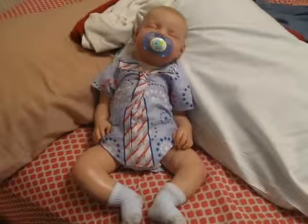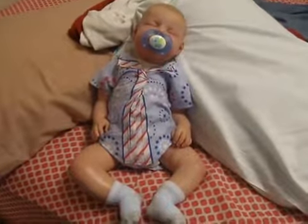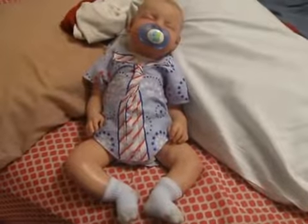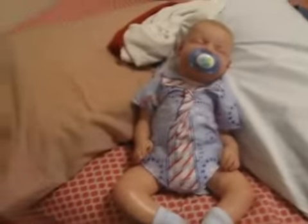Hi everyone. As you saw in my last video, I made a couple of aprons — one for my sister Jessica, and one for myself.